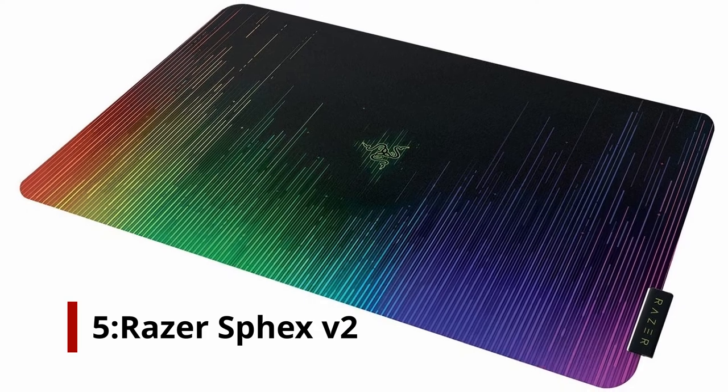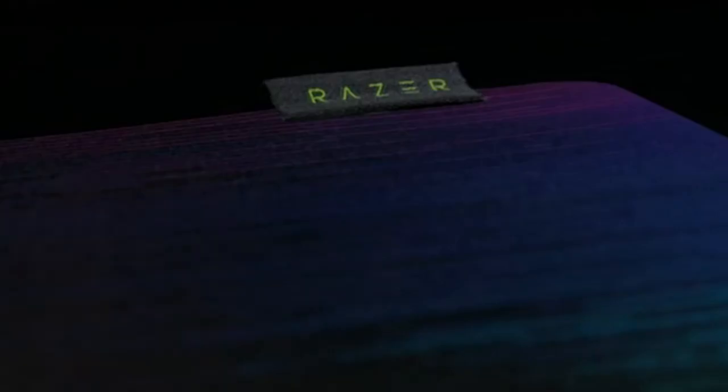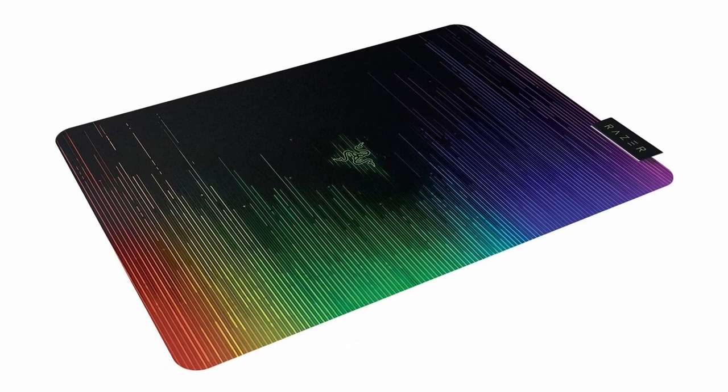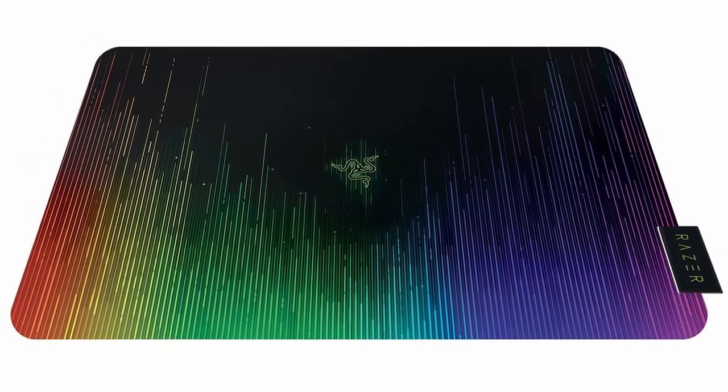Number 5: Razer Sphex V2. Everyone loves RGB lighting, but what if you're looking for an unobtrusive desk surface that's seamless? The ultra-thin Razer Sphex V2 is the mouse pad for you — less than half a millimeter in height. The polycarbonate surface is sturdy and designed for laser or optical gaming mice, despite its thin profile. We chose the standard version, but there's also a small size variant if you have a smaller desk.